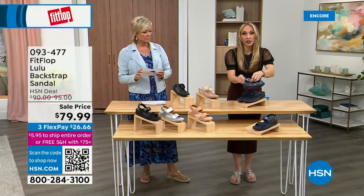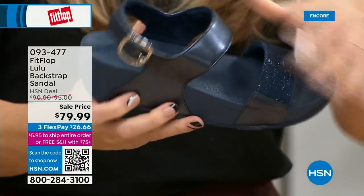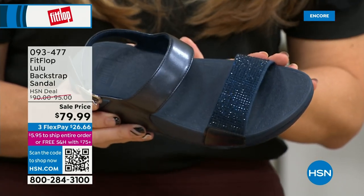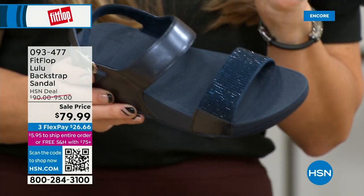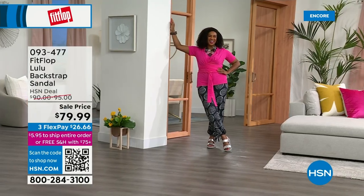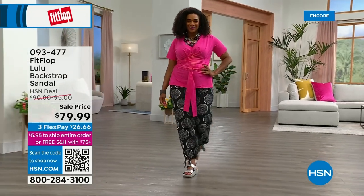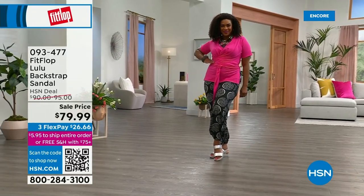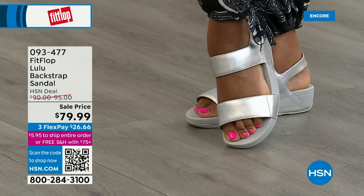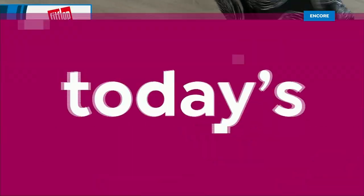Some people just love slides. This is our first slide of the day. I love a slide because I don't love my pinky toe — I was a showgirl in Vegas for many years and wore heels that ruined my poor pinky toe. The back strap really gives you that extra security. The navy and the black have that heat-set crystal band on the front — the blush and the silver do not. The item number is 93477.